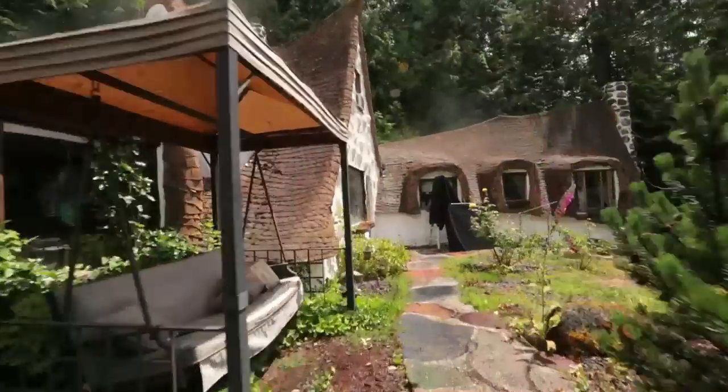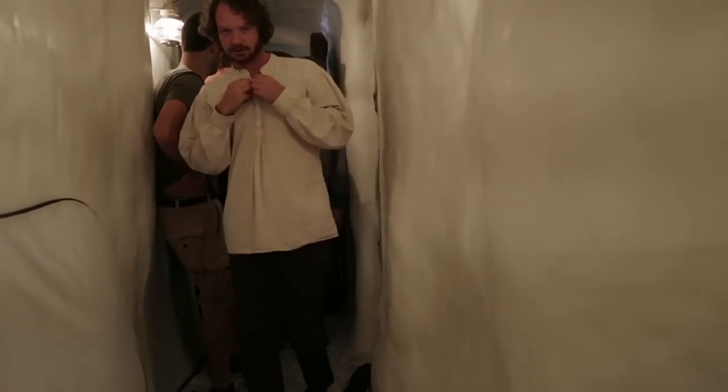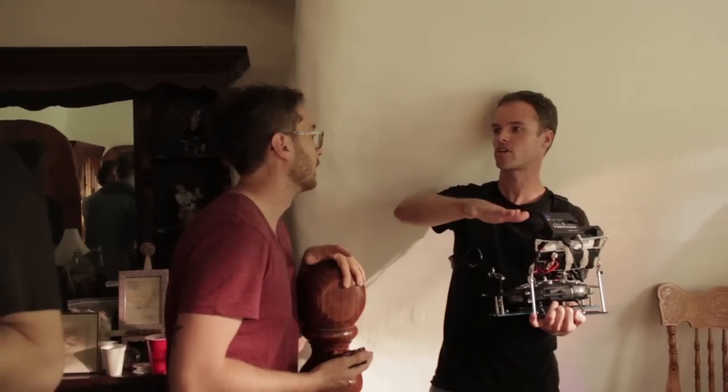What's really special about the Movi on this shoot is we're using a location that's sort of a storybook cottage, if you will, and a really tiny room, which is not great when you're trying to put down a dolly track or a dolly set. There was a little bit of worry at first as to how much time we could take to learn a new piece of technology.